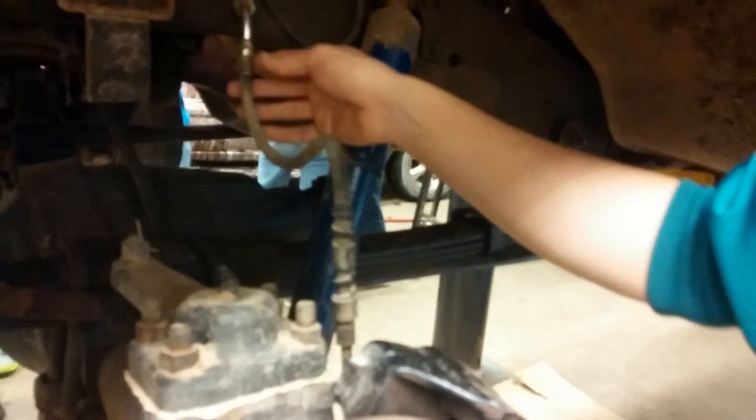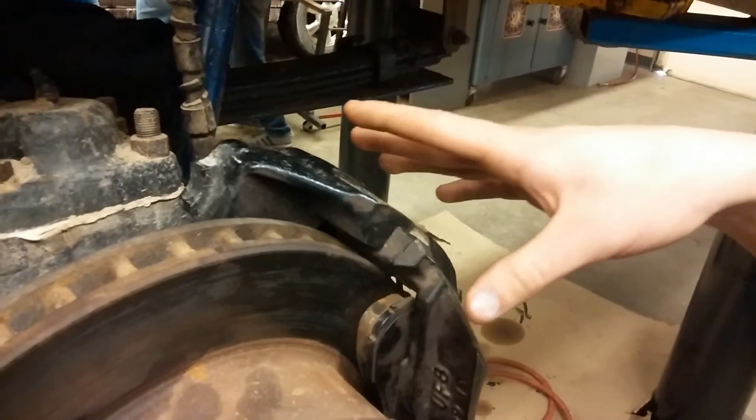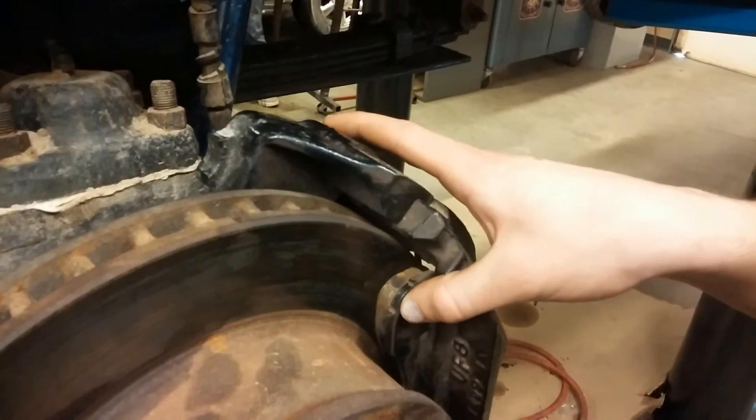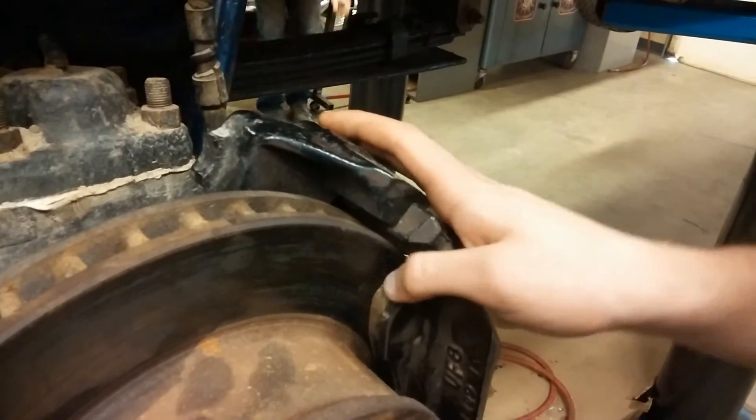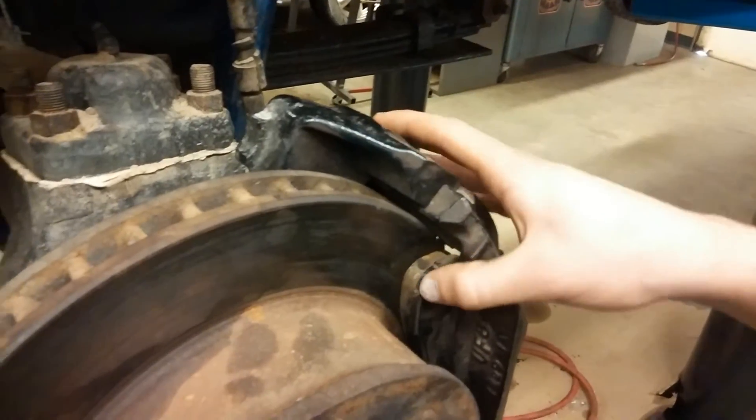The combination valve brings in the brake fluid through this rubber flex brake line, which goes into the caliper. As the piston pushes brake fluid into the caliper, it squeezes the caliper and the brake pad stops the rotor — the vented rotor — which stops your car.